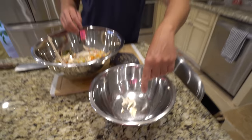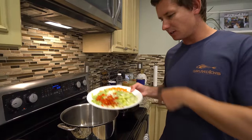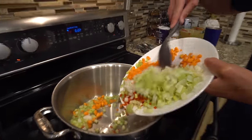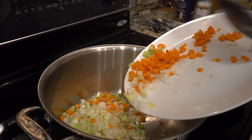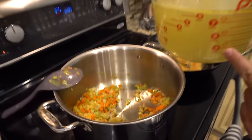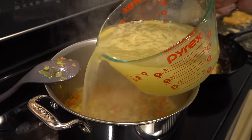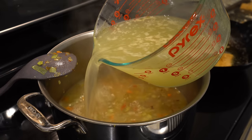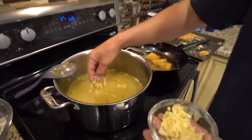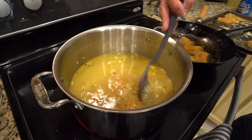This pot should be about halfway full when I'm done. In the same pot I've got red chili pepper, celery, carrot, leek, and onion. This time we're going to brown the vegetables a little bit at a slightly higher heat than before. This is the fish stock we made earlier, so we're going to pour this straight in. I forgot to put in a little garlic while it was sautéing, so I'm just going to add a little bit — I don't want to put too much. I'm going to bring this to a slow boil and then simmer it.